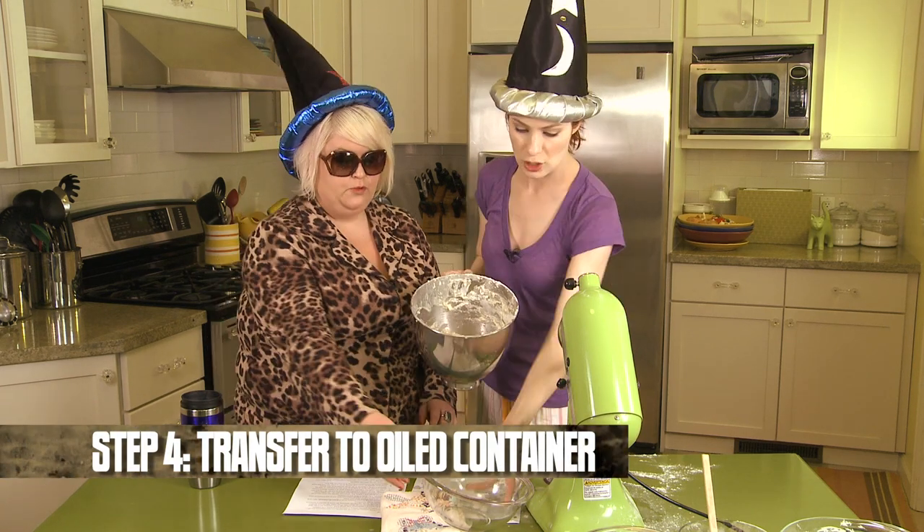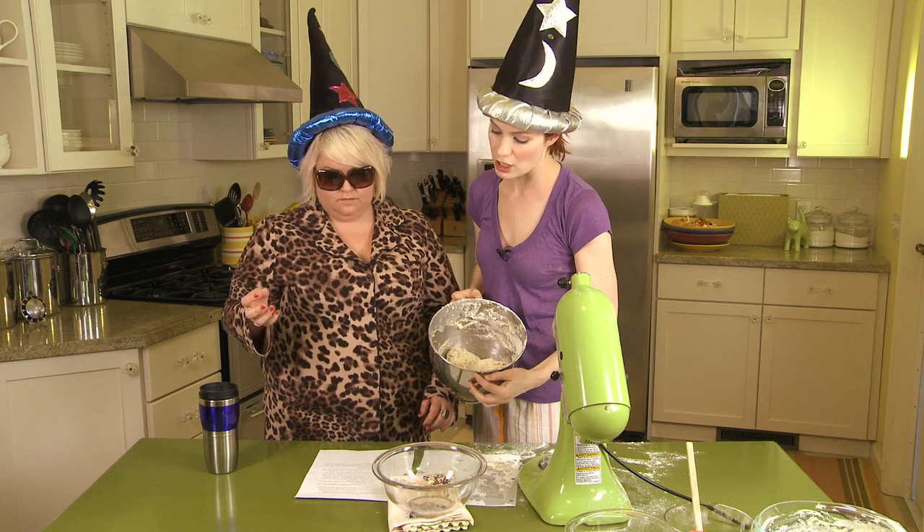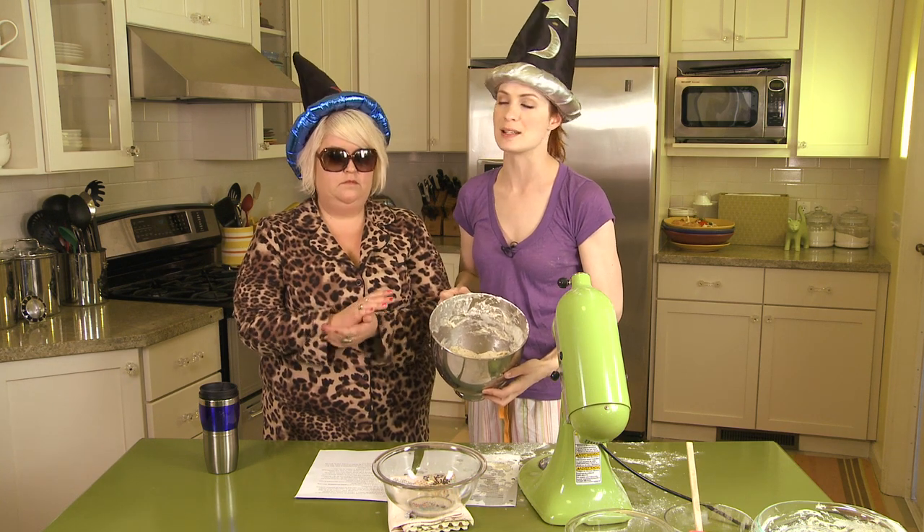Now we need to transfer the dough to a lightly oiled container, which we've done. Cover and ferment at room temperature for an hour and 15 minutes.